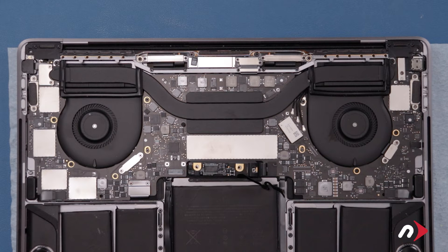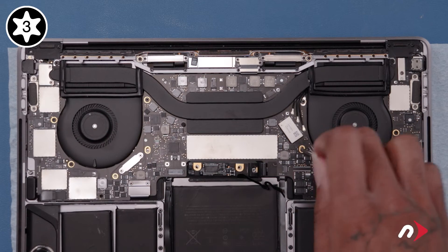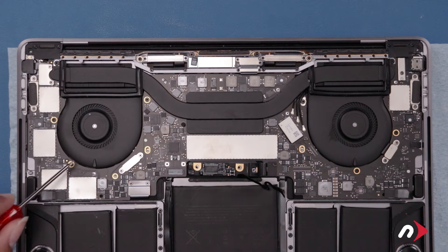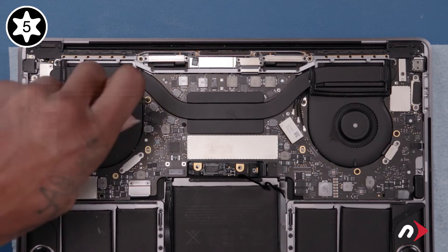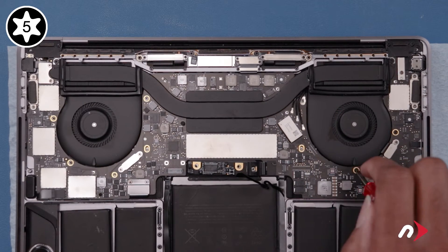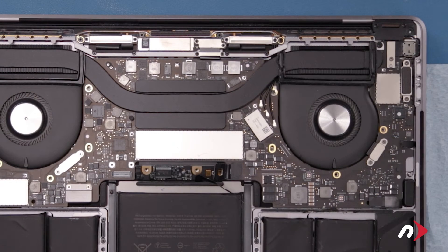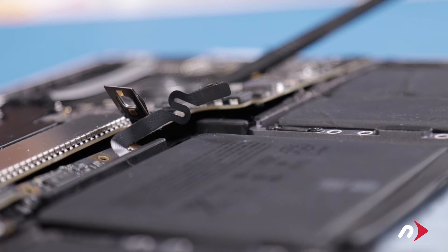To safely get at the center cell and remove the battery, we'll need to lift the logic board slightly. To do this, we'll need to remove a number of screws. Start with the Torx T3 screws, then remove the six Torx T5 screws. We can now lift the logic board slightly by sliding your nylon pry tool between the fan and the logic board. This will raise the board just enough to give you room to work.